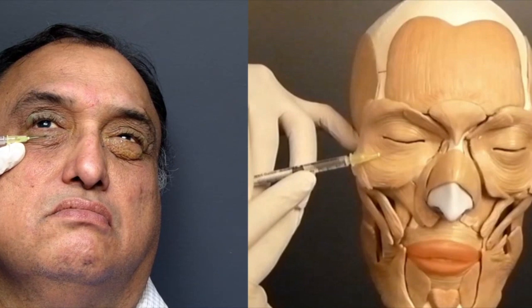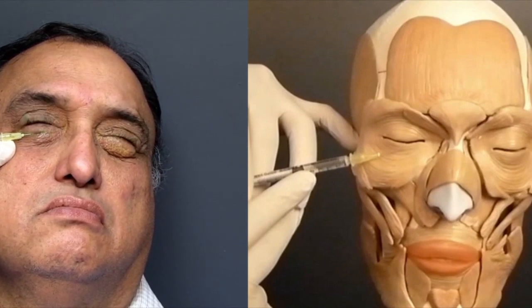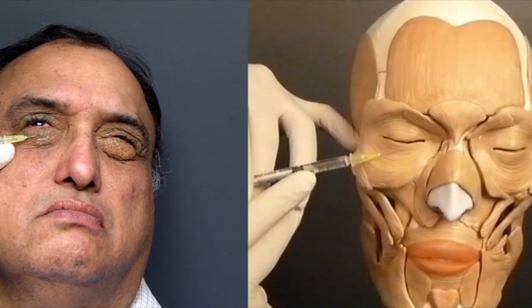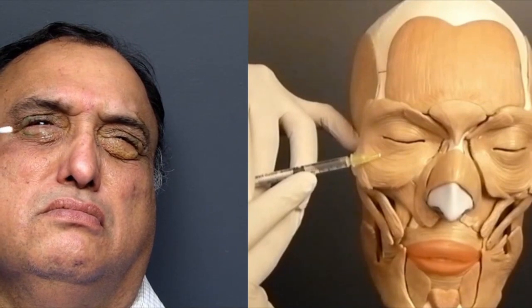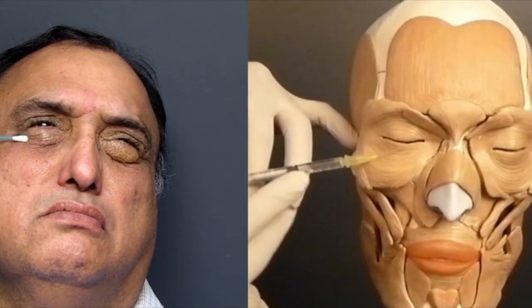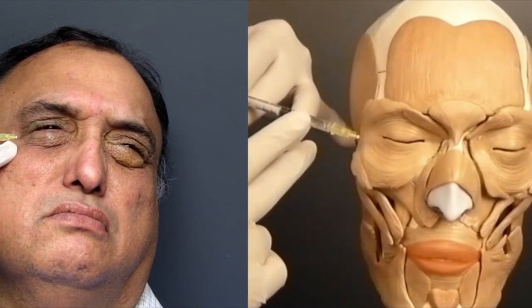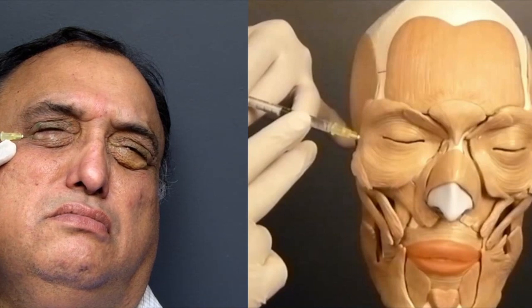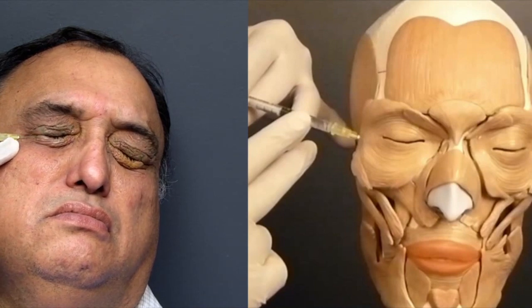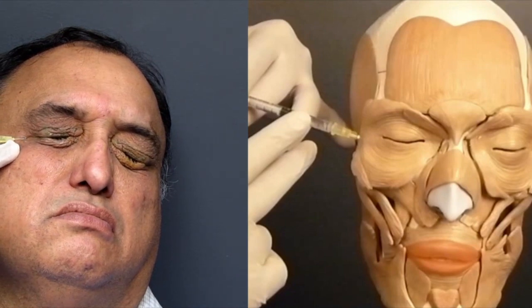We will now inject the pretarsal lower eyelid in the mid-pupillary plane. It is always important to finish the eyelid injections first because the eyelid skin is thin, and then move to the brow. After giving brow injections, it is not a good idea to come back to the eyelid because the needle sharpness is lost by then.